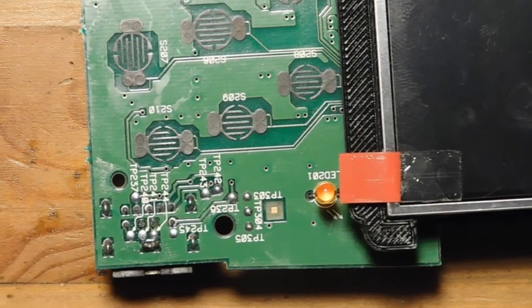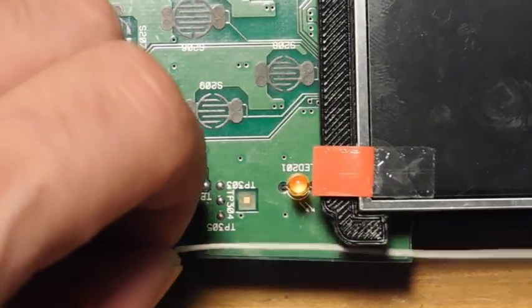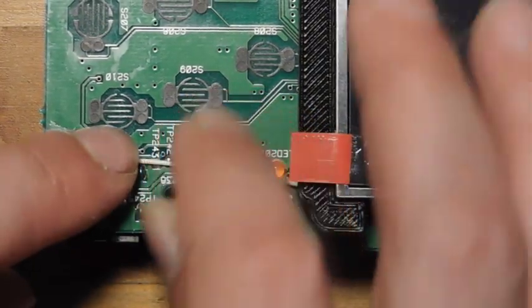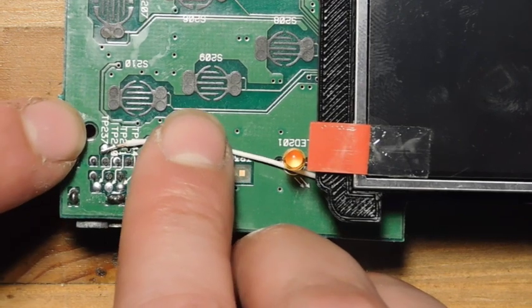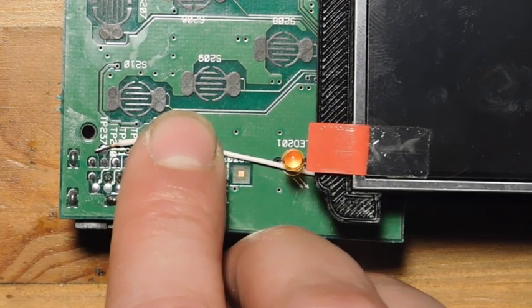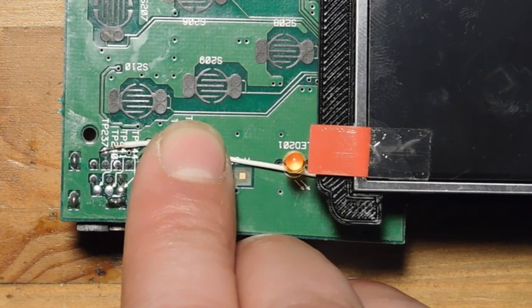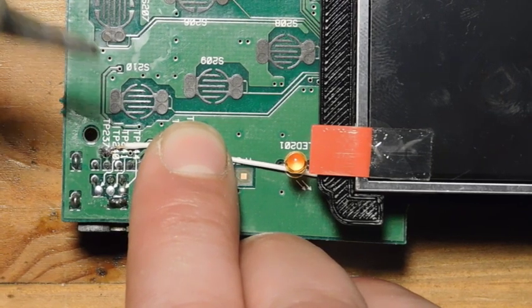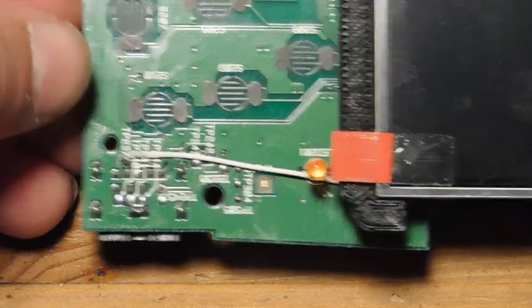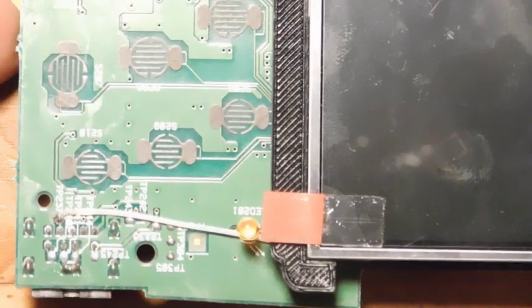Now for the final bit of soldering: installing the video wire connected to the multi-out port. There's a test point labeled TP237 — that is where composite video comes out of the Nomad. All we have to do is tap into that point with a small dab of solder. The wire comes in underneath the screen, which keeps it held in place and out of the way of the buttons, making the install pretty clean.